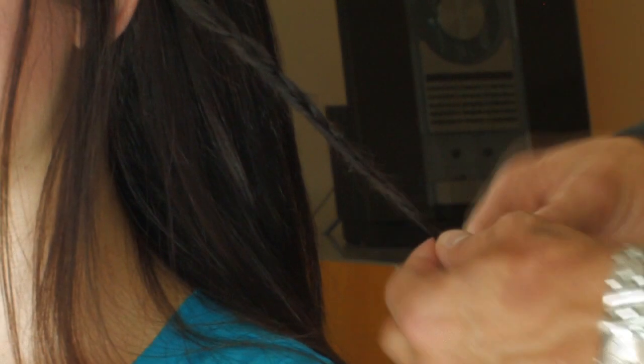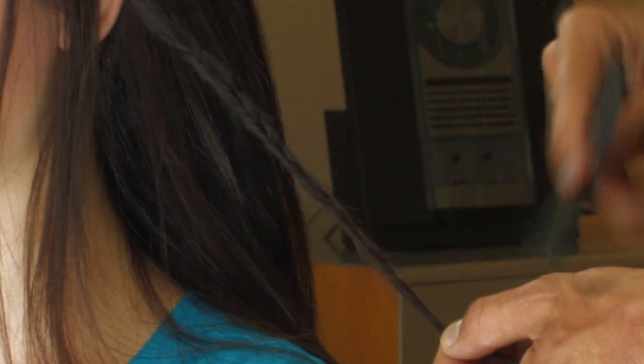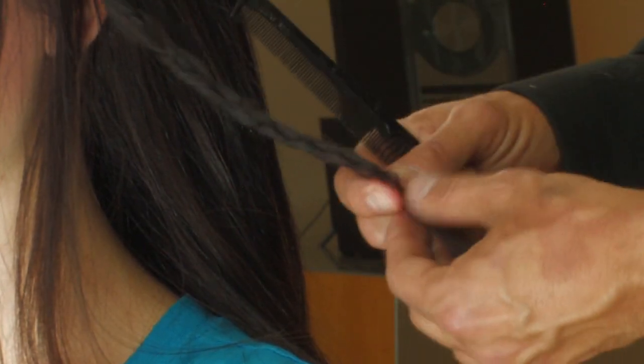When you get close to the end, what I sometimes do is take my comb and backcomb it a little bit, just to hold it. Otherwise, you'll just take a tiny elastic and attach it.